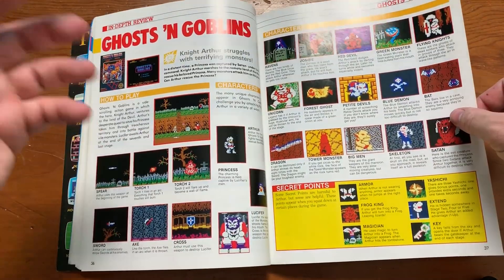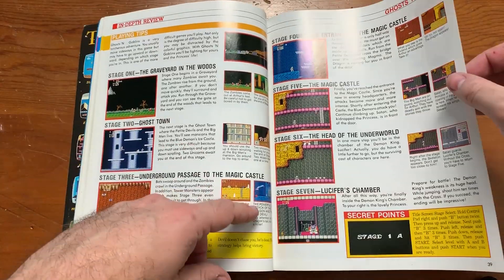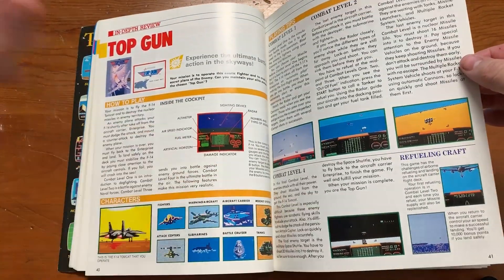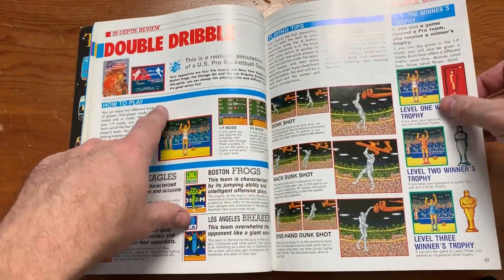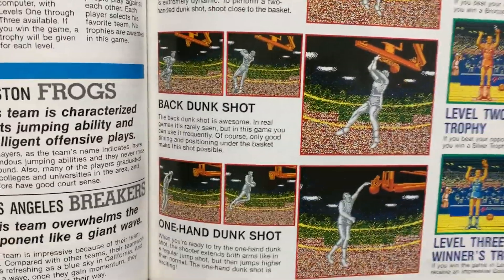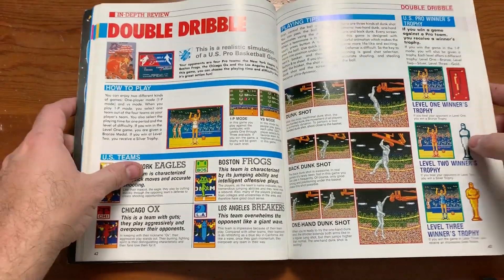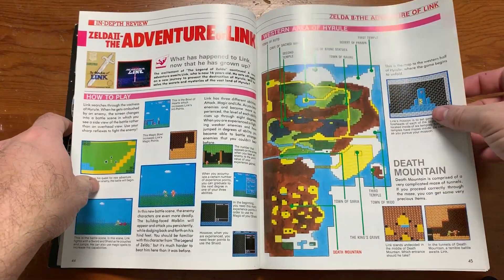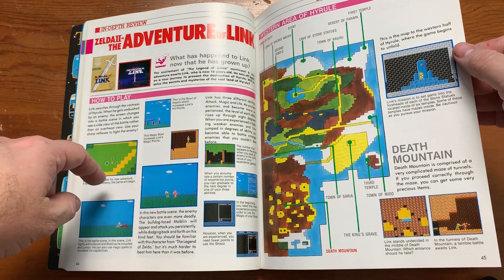Ghosts and Goblins — never been a fan because it's such a hard game. I don't think I've ever even beaten the first level, but it's fun looking at the pictures. Top Gun — I'm sure the Angry Video Game Nerd has plenty to say about it. I never really played Top Gun that much. I did play Double Dribble a lot though — I really like these cinematics. They were just amazing, and that would happen when you'd get a really good dunk in the game.